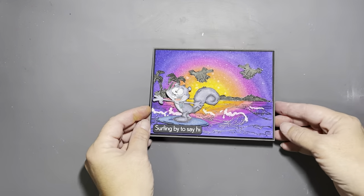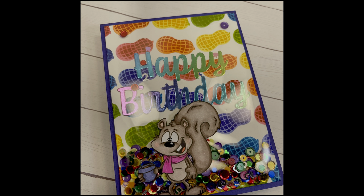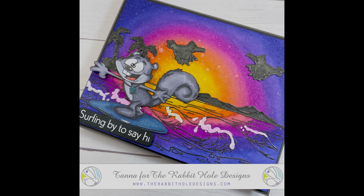I hope you like what you saw in today's video. Don't forget to sign up for the Rabbit Hole Designs email so you can be aware of new releases and inspiration, and check out Rabbit Hole Designs on Instagram for even more inspiration throughout the month. We'll see you next time!